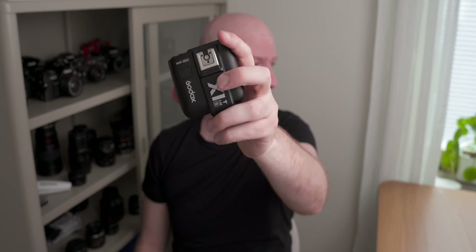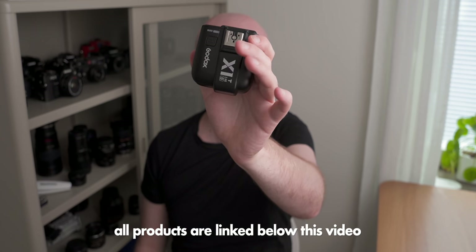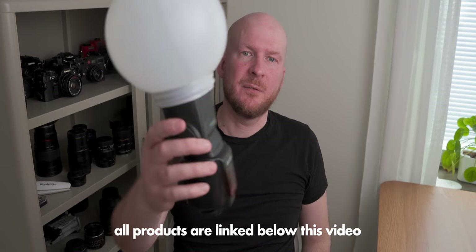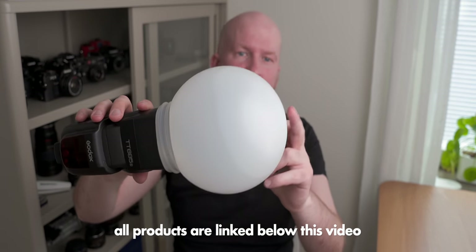This particular setup I'm using is built on three components. First we have a wireless transmitter — this small device from Godox that you put on your camera to transmit the flash signal. Then you have the flash itself, which I'll talk more about in a second. And then you have this diffuser ball, and I'll talk about that one as well and where I bought it and where you can buy one.